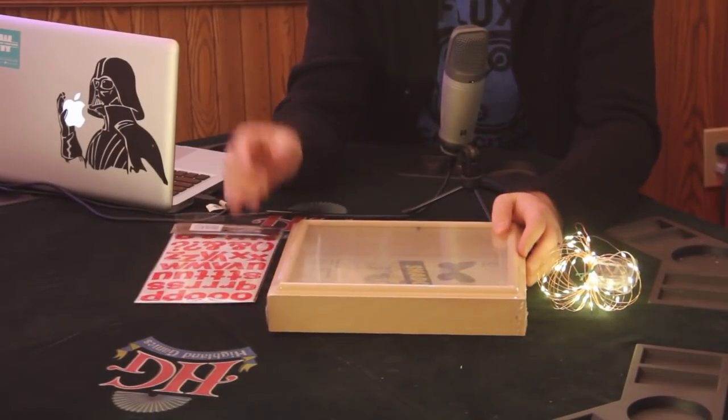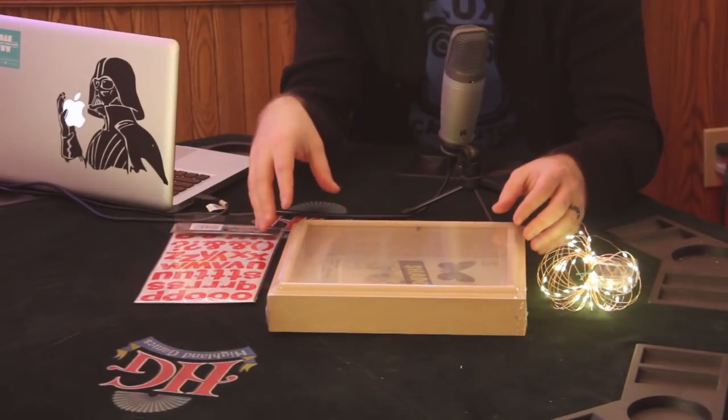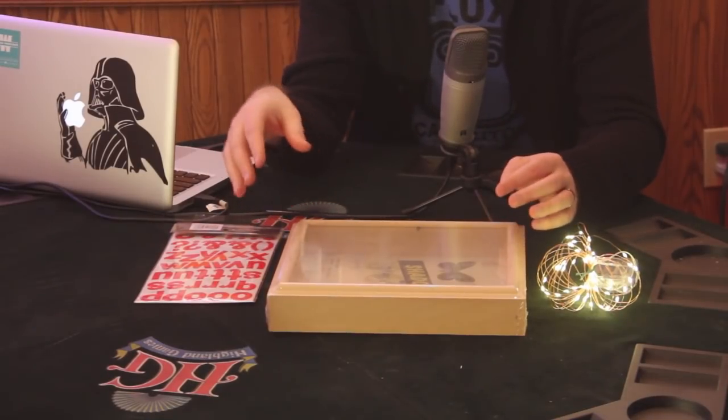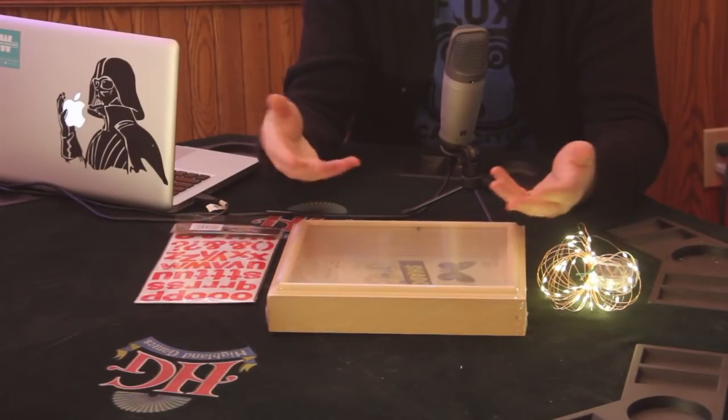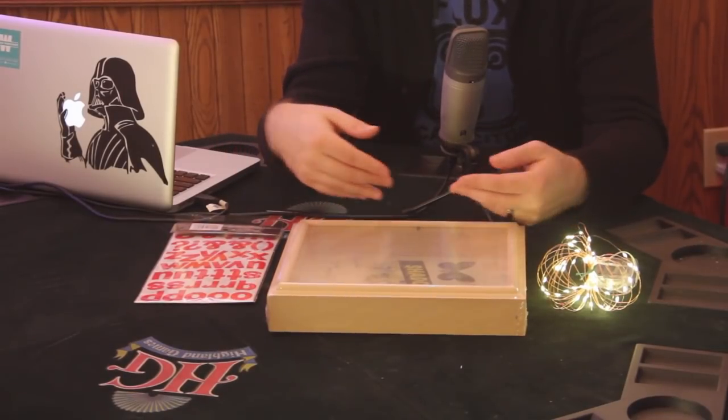Spell out what you want and spray the glass. While that dries, spray the whole box assembly whatever color you'd like. Once everything dries, put the glass back, peel off the stickers, put the lights in there, put the back on, and there you have it — a much easier and budget-friendly solution suitable for all levels of craftiness.